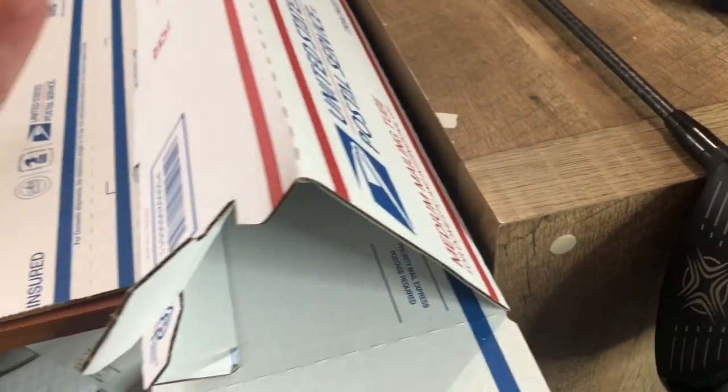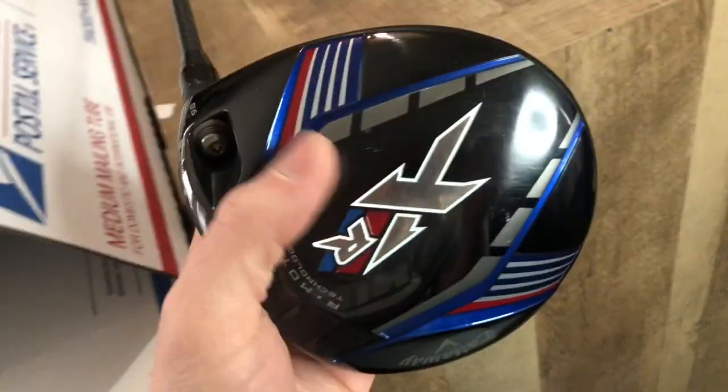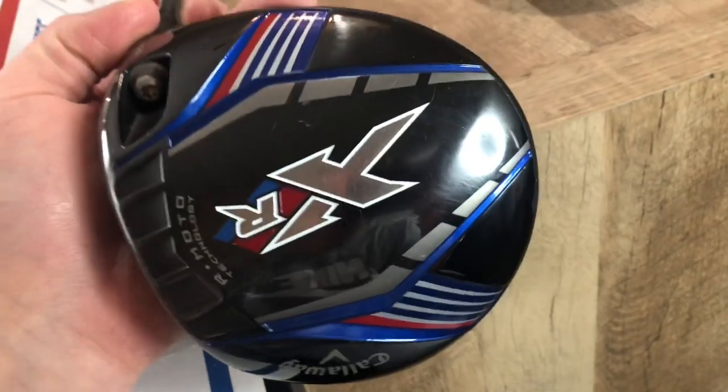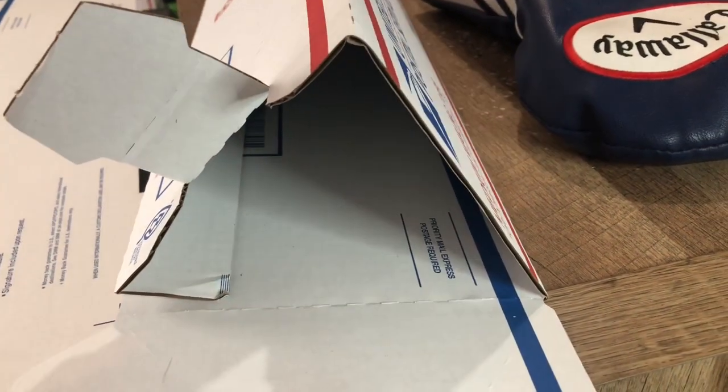I use this box for about every single golf club. What I'm gonna do is ship this golf club — it's about a 460 CC head driver — into that box. That is a very small hole to put that in, so I'm gonna show y'all how I do it and hopefully you'll get some good information out of that. Let's get into it.